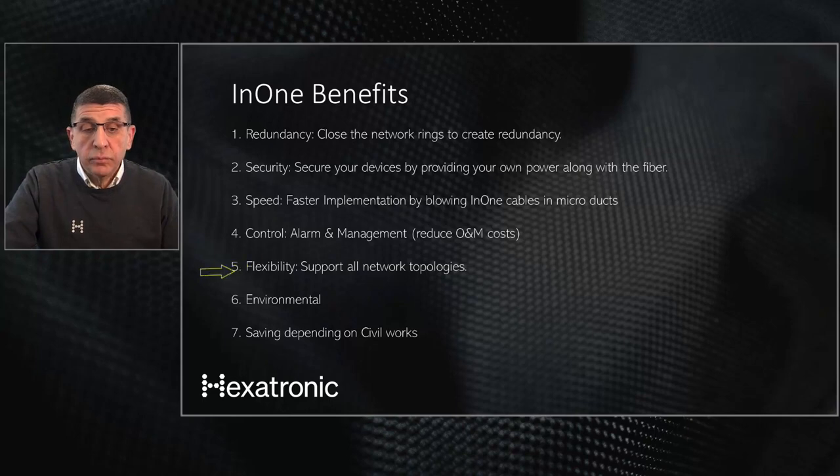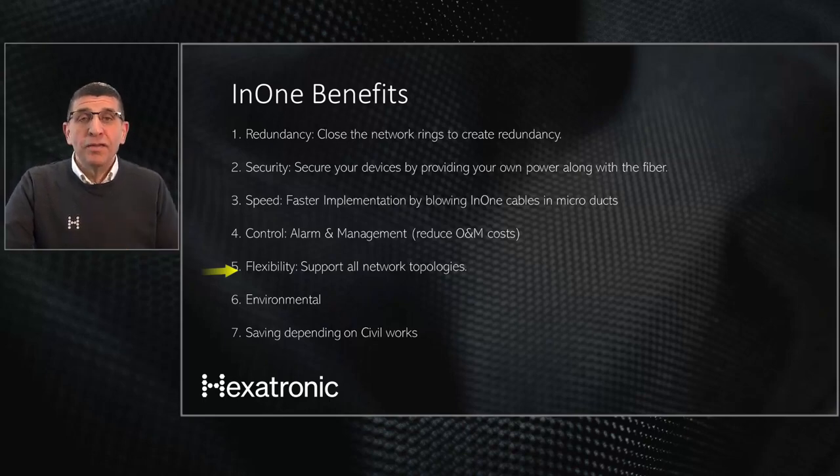Flexibility is another key benefit. Since the N1 can support any network topology, we can follow your existing duct routes, work around barriers, or take the most economical route. Some other solutions are limited to point-to-point and star topology — they cannot do daisy chain, ring, or fan-out. We believe this topological flexibility is an extreme advantage.